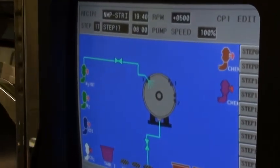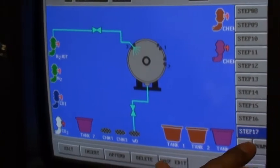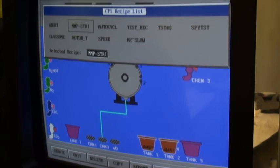Very simple user interface. Very user-friendly in terms of setting up a recipe. Simply go back out, select the recipe.